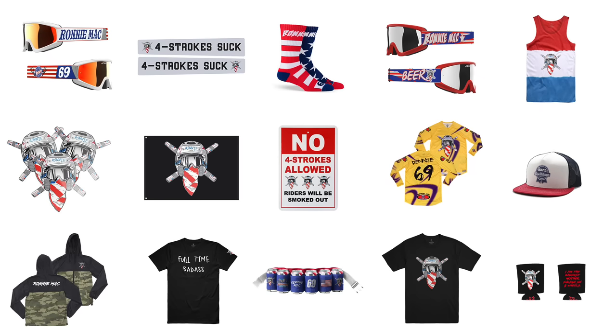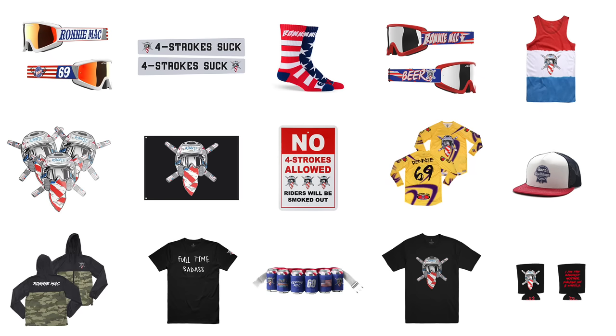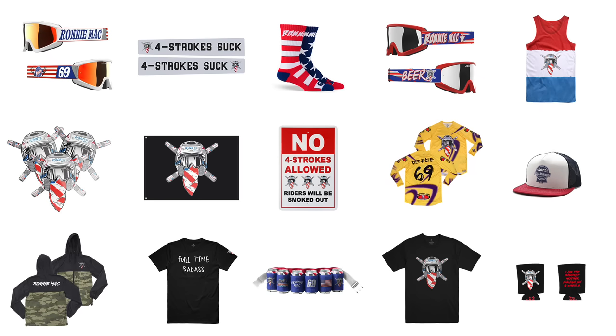Last but not least, the most important thing to take away from this video is always cut your fenders, folks. We'll see you next time. Bye.